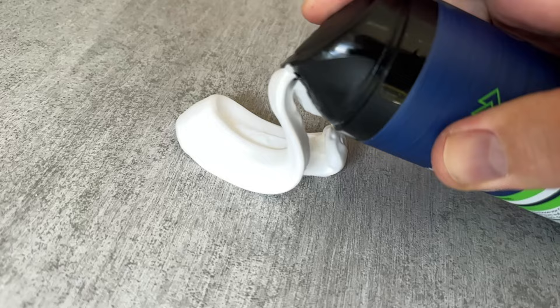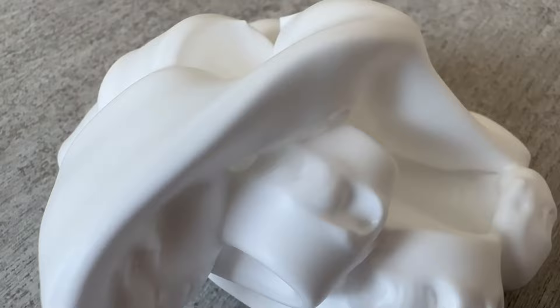Because why does shaving foam actually help on the cooker? Because of its ingredients — shaving cream has a really good cleaning effect. You probably already know this from many of my other videos.